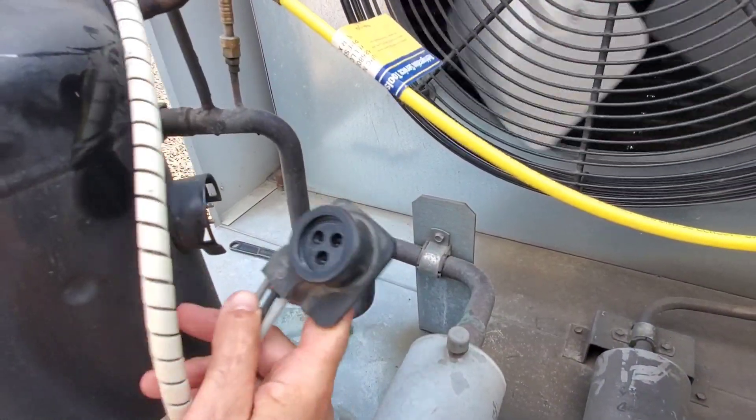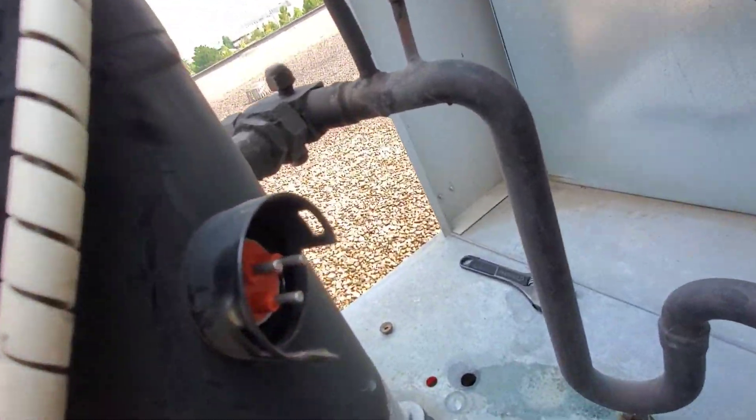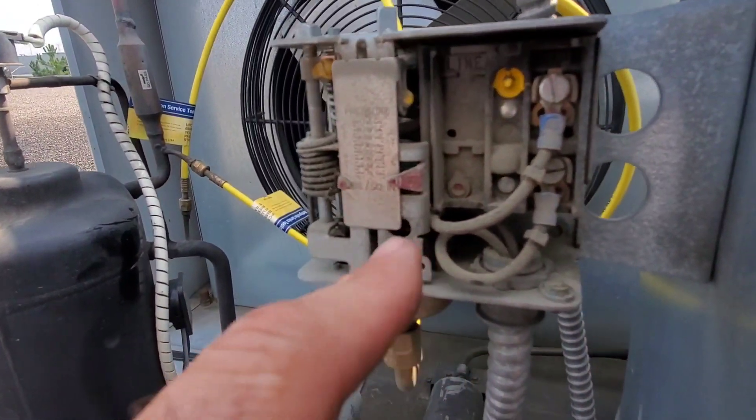I like pulling these off of the compressor just for a quick inspection internally and externally, just to make sure there's no dust buildup and no burnt connections. We want to open up the covers on the pressure controls and look for dust accumulation and maybe clean them if we can.